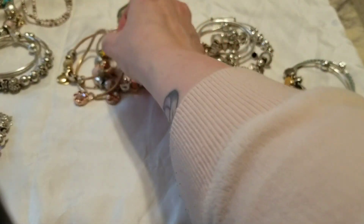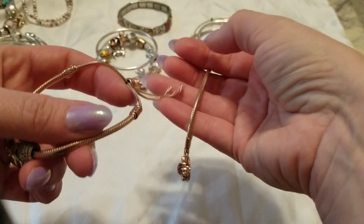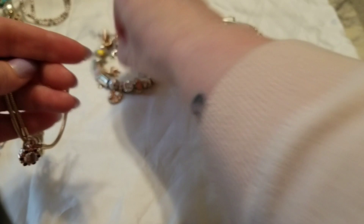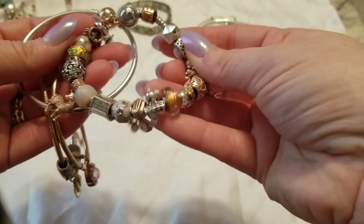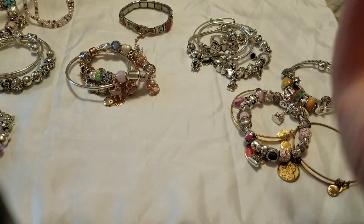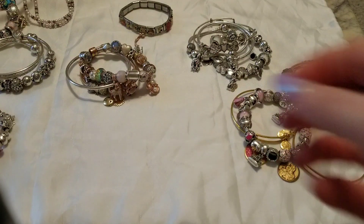That's one way I like to do it, and I like to do it because you're getting different textures. You get the little fun dangle of this one, the little dangle of the heraldic clasp, the stiffer bangle in there, and then the more flexible but still full bracelet. So it gives you lots of fun texture, which I think is the thing you want when creating a bracelet stack — to have different textures.